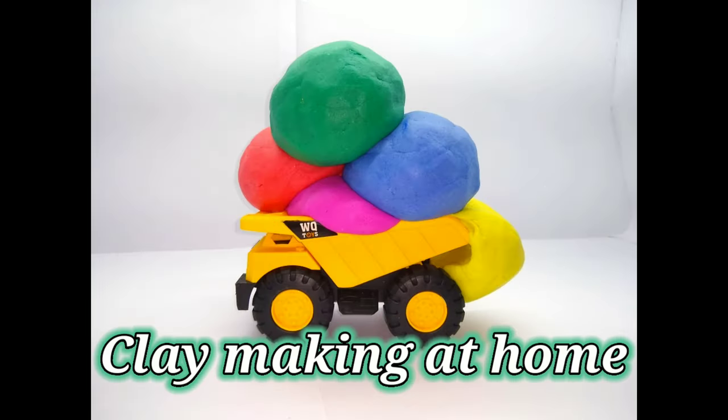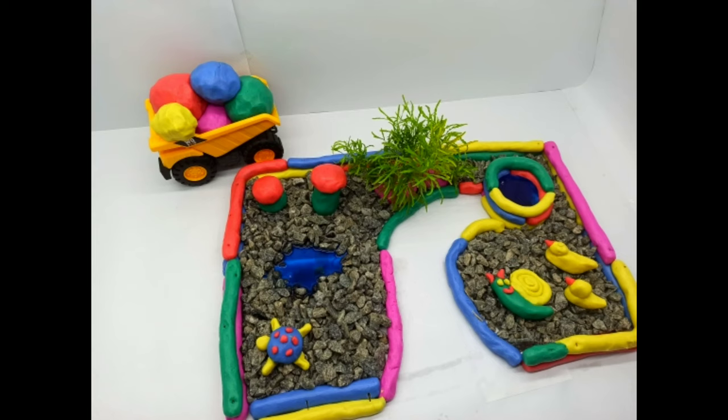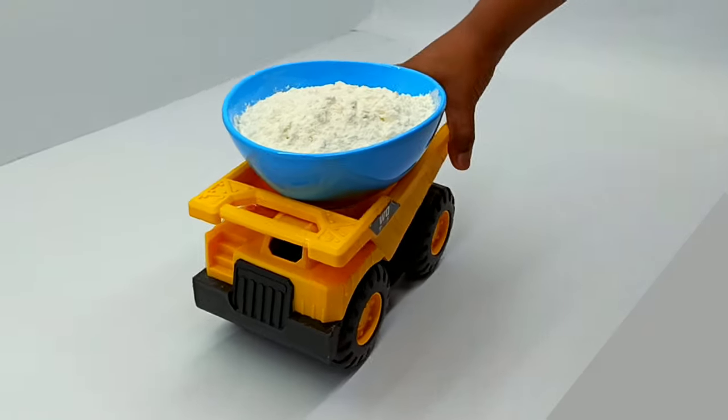Hello friends! Today we make some clay at home and we make a park for our lovely hamster friends. Let us start with ingredients.